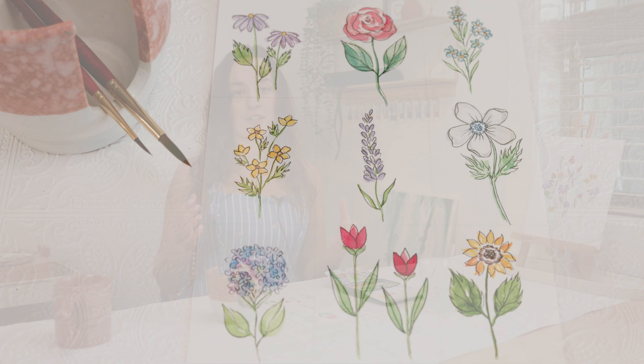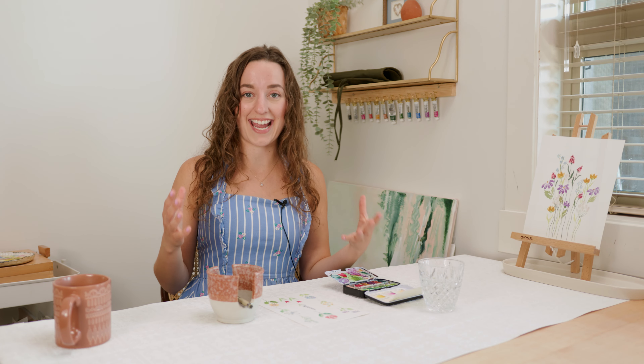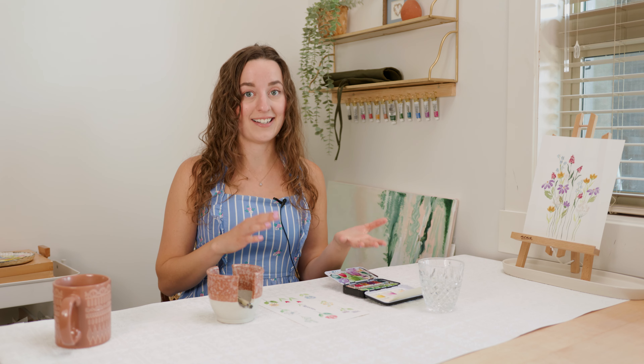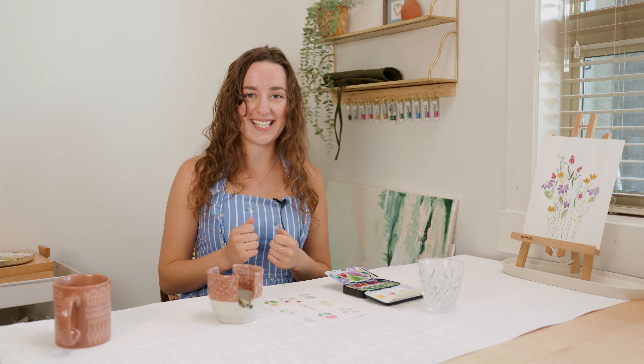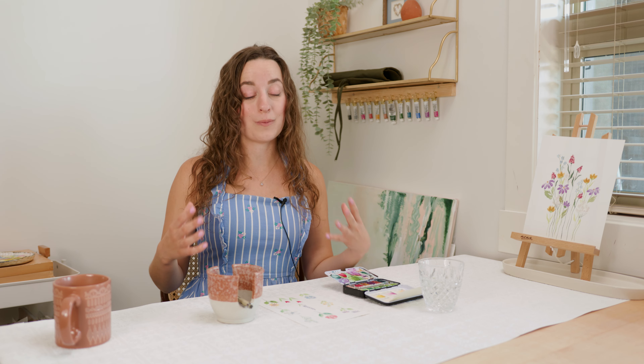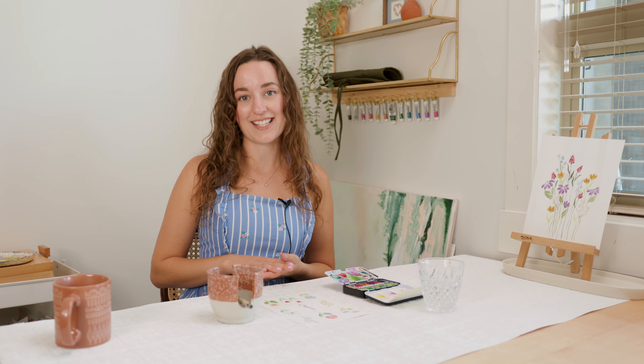When I started with art, I started with drawing — it's the thing that I've done for as long as I can remember. Watercolor ended up coming later, so this is something that I love to do and love to teach. Today I'm going to show you guys some super simple ways to really bring these flowers to life. Let's get started.